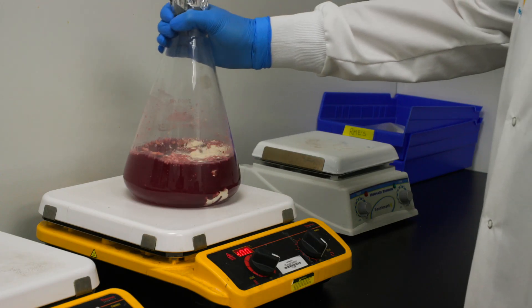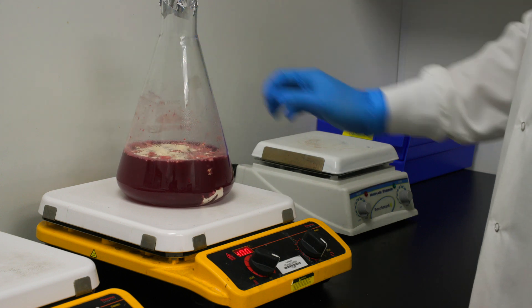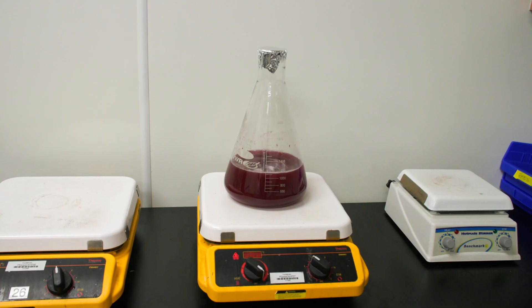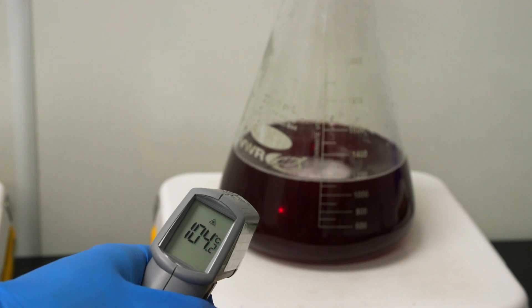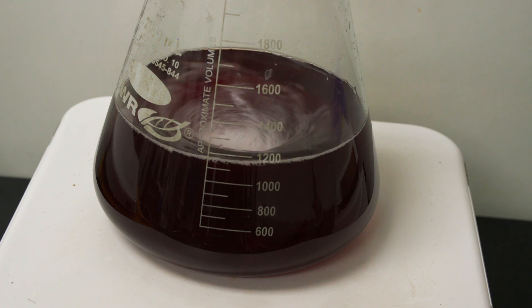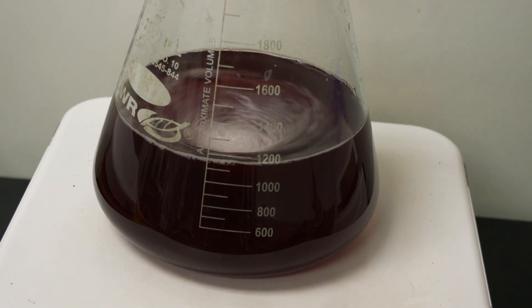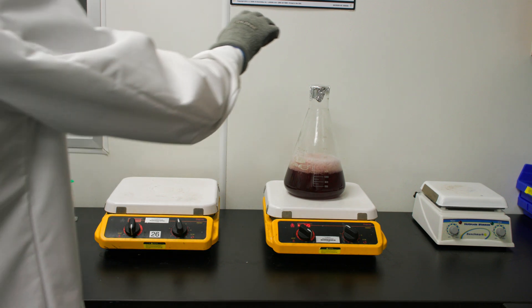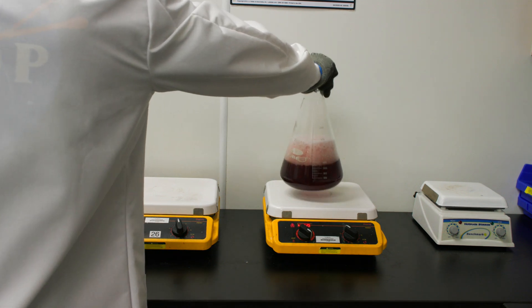Place the flask on a hot plate stirrer and bring the media to a boil while stirring using the magnetic stir bar. Be sure to mix and dissolve the media completely so there are no clumps. Boil the media for no longer than one minute — boiling for a longer period of time will turn the media dark and damage the nutritional properties. We are boiling just long enough to melt the agar.